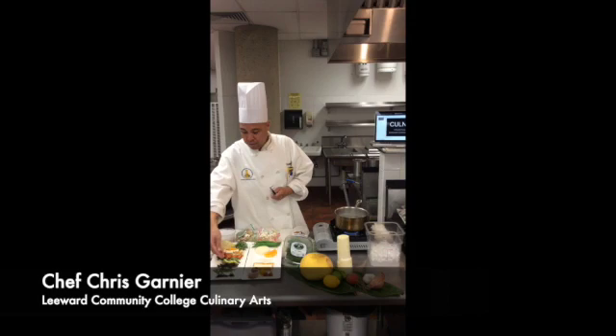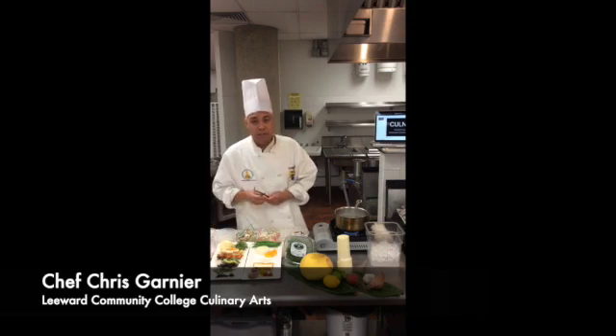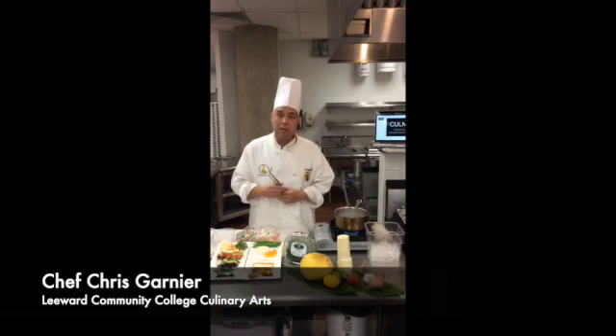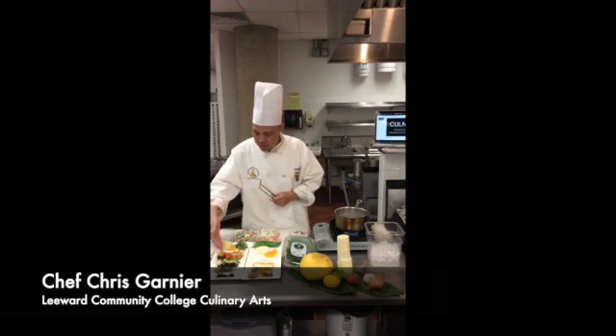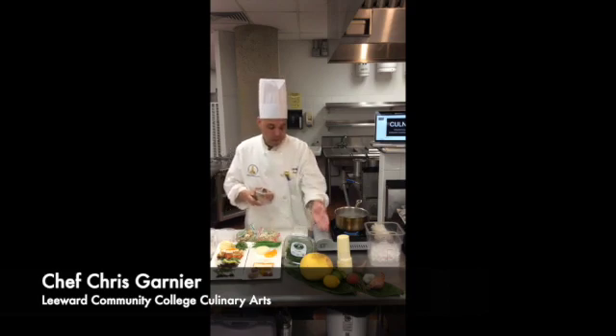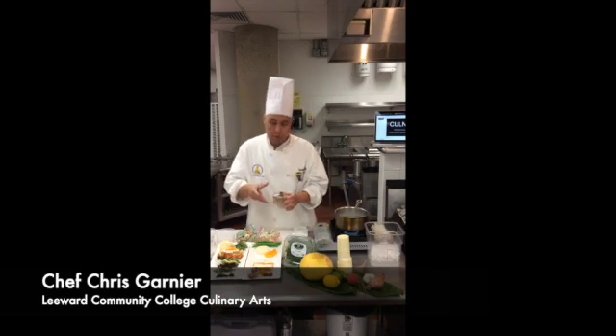Right here we have some wax beans from down by our farm here on campus at Leeward, done by our horticulture class sponsored by Daniela Elliott. And also some heirloom baby tomatoes that they supply for us. They also supply for us some beautiful beets right here, so we have some roasted beets.